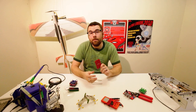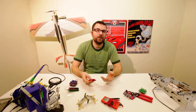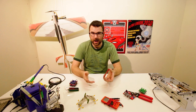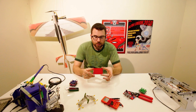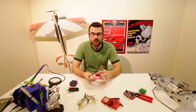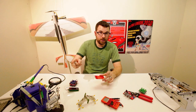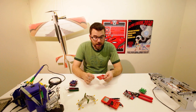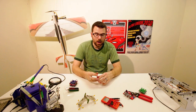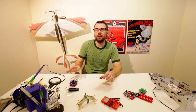Here we have the MPR-121 Capacitive Keypad. Basically what it is is a breakout board for the MPR-121, which is a Capacitive Touch Sensing IC. We give you a board with the IC mounted and these 12 touch pads. We just soldered some headers on here — it doesn't come with these, but we can show you how this thing works.